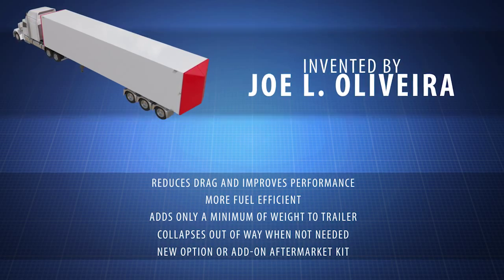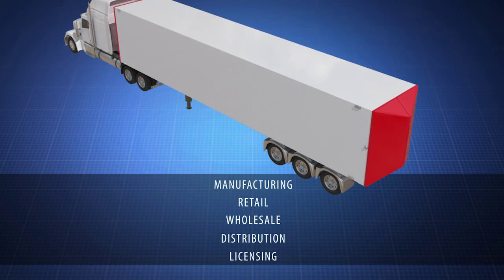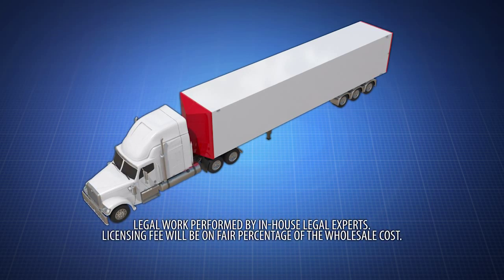The Air Flow Trailer was created by inventor Joe L. Oliveira. Contact us now to learn about manufacturing, retail, wholesale, distribution, or licensing opportunities. Act now! The Air Flow Trailer can be a new option or part of an add-on aftermarket kit.